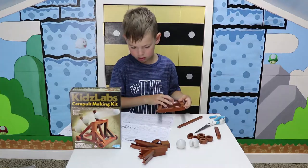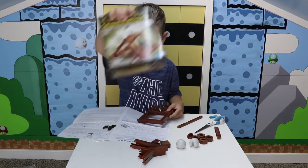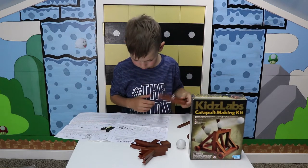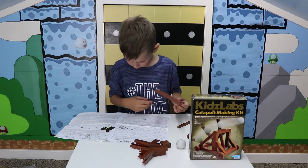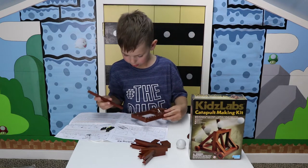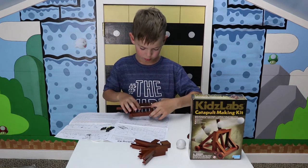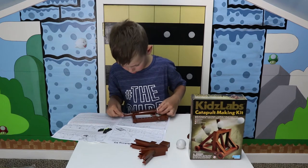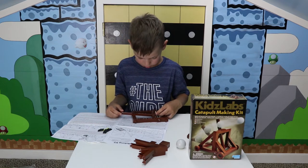Step three. So now we grab this and then we put this little rope — the launching arm — on. Looks alright.